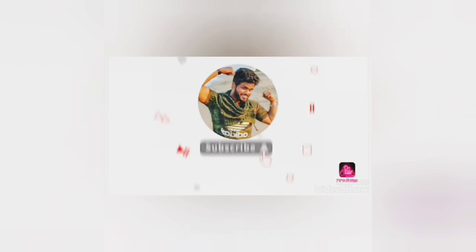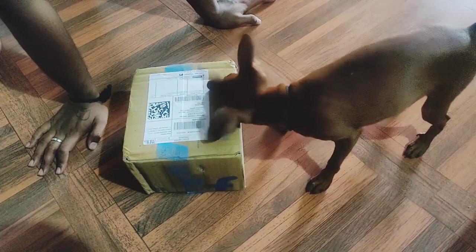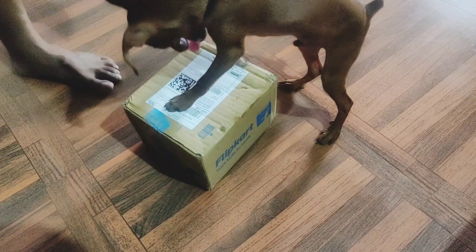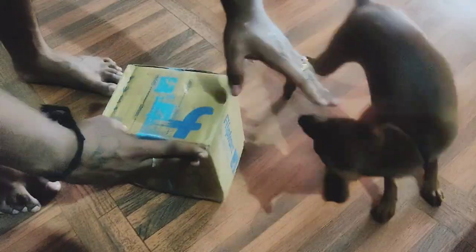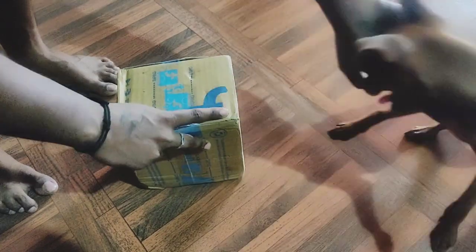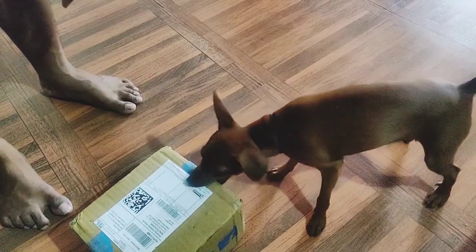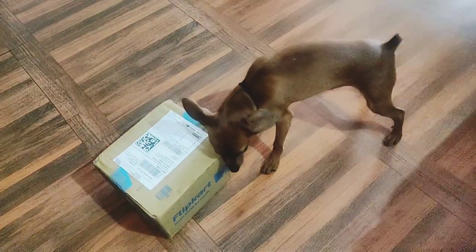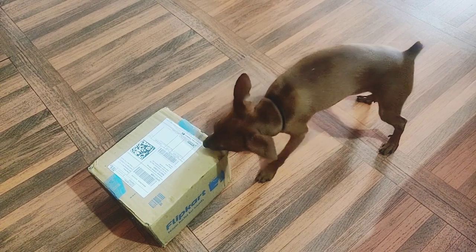Today we are going to see the unboxing of pedigree biscuits. Finally the box has arrived — Mike is very much excited to see what is inside. I usually buy Mike's biscuits at the nearby pet supply store, but due to the pandemic it's very dangerous to go outside, so I opened Flipkart and searched for his biscuits and found a pretty good deal.